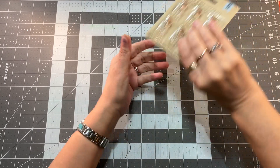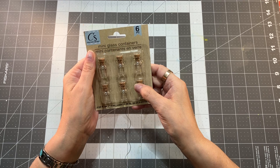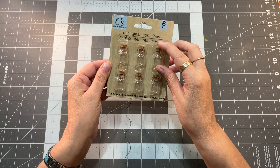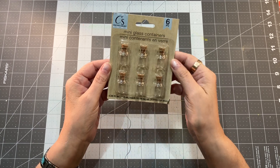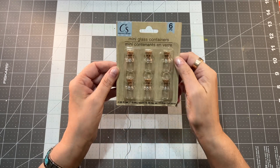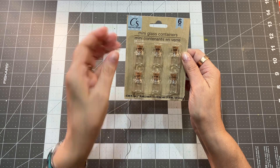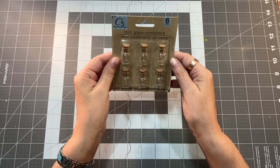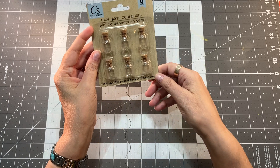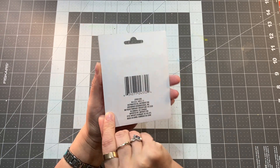Number three is mini glass containers. These are so cute — I've seen them in there before, but I had to get them. They come in a set of six and are about an inch tall. I think they will be great filled with some of that filler or the sequins, or even sand, and then tied to a tassel. They were $1.25 for the six of them. You just put your filler in there, glue the lid on, and tie it right onto a tassel — that will be just adorable.